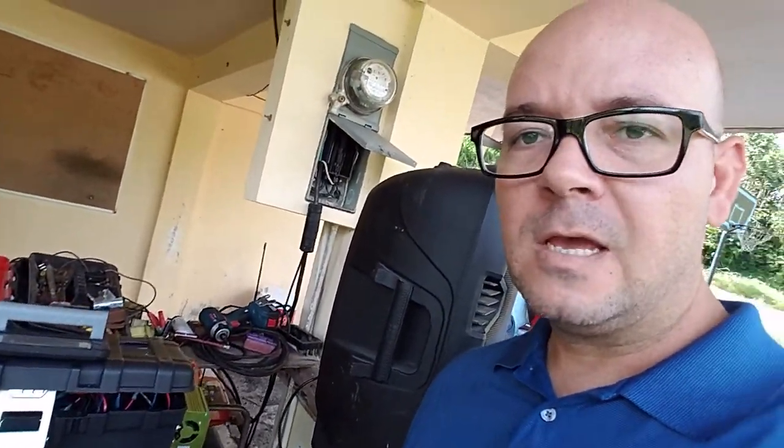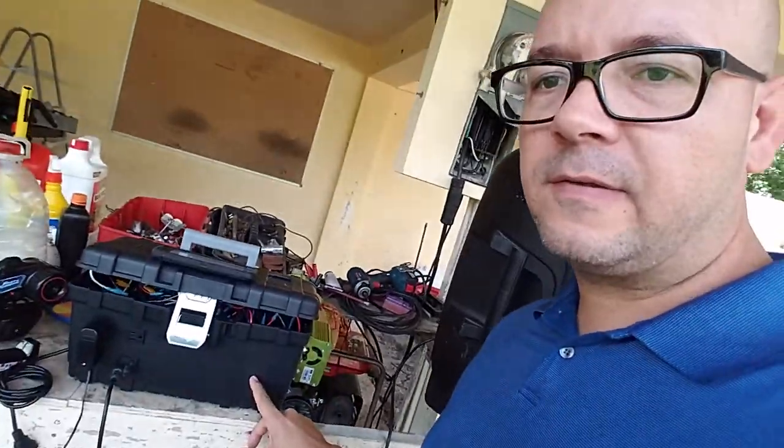I brought the 1000 kilowatt toolbox that I made and we put it to use. The music you're listening to in the background is actually a large speaker, and it's connected to the toolbox. Let me take you there — this is the toolbox right there.